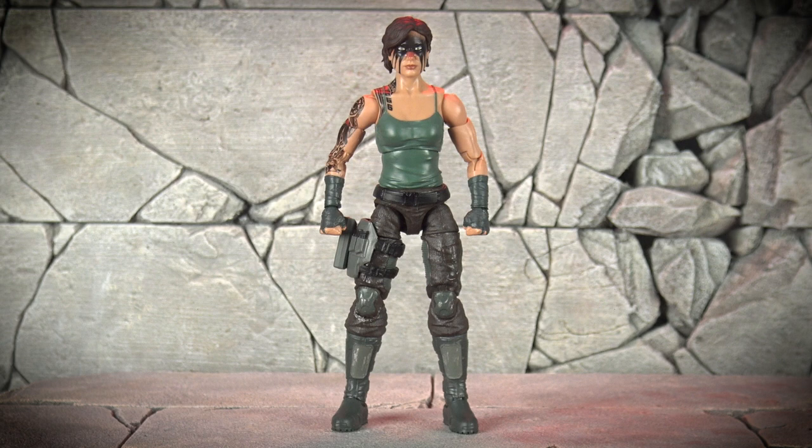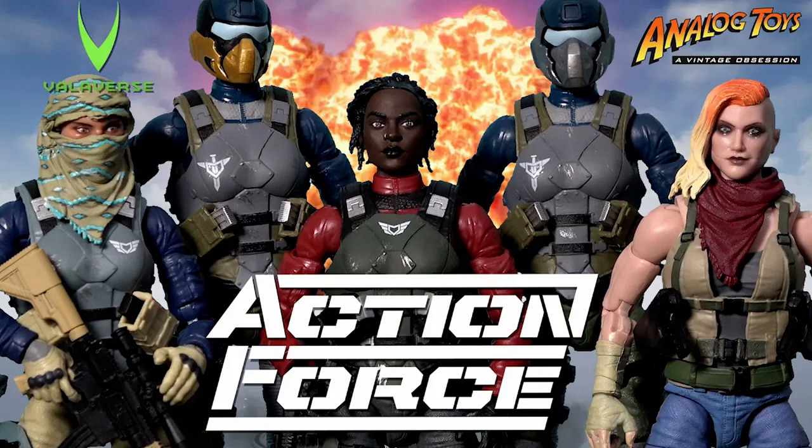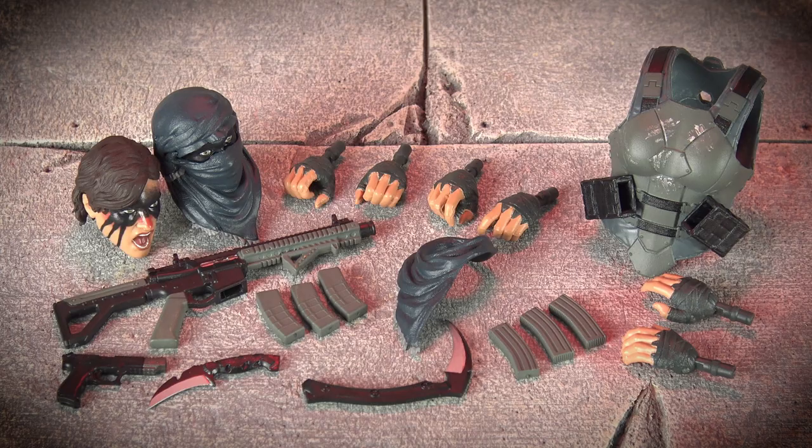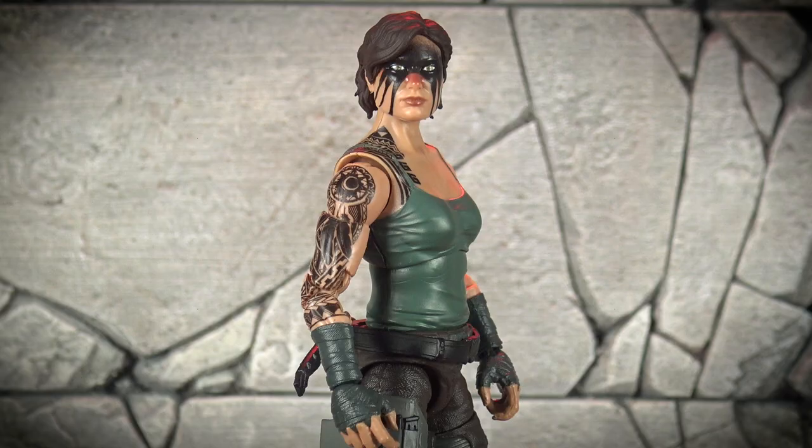I don't feel the need to go over the figure's articulation in this video, as it has the same impressive poseability as all the other female figures in the line. If you're not yet familiar, I do cover this articulation in detail in my Action Force Series 3 video, and you'll find a link to that video in the description below. As with all Action Force figures, Warpath Eclipse comes with a staggering amount of accessories, including all the different hand options you've come to expect from Valaverse — yet this is the first figure in the line to come with three different head options.